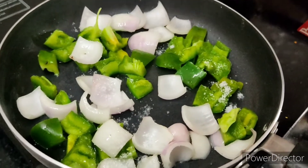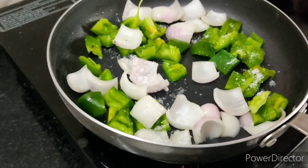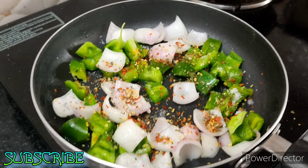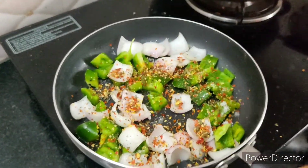Let's add the chili flakes in the dry base. We will fry it for 2 minutes. We will be ready in 4-5 minutes.